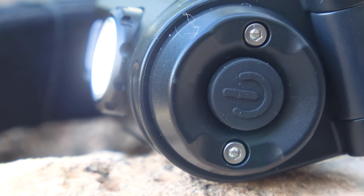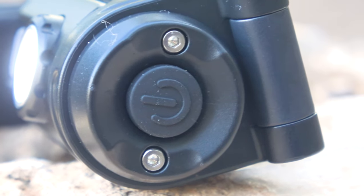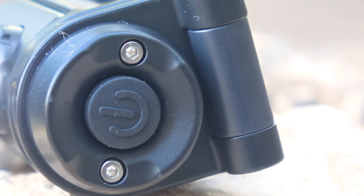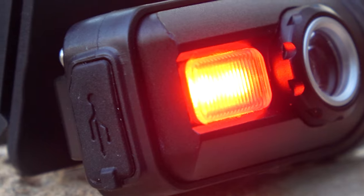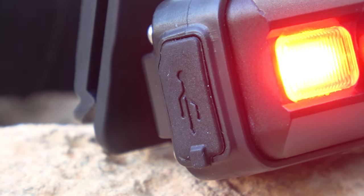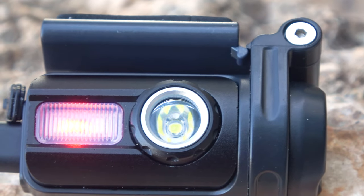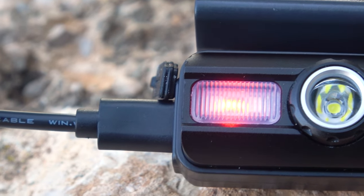On the side of the flashlight there is a rubberized power button, slightly recessed below the base of the body. It is pressed quite firmly, which can help prevent accidental presses inside the backpack. On the other side there is a Type-C charging port protected by a rubberized cover. This cover has side flanks that tightly seal the port, providing confidence that moisture won't get inside.